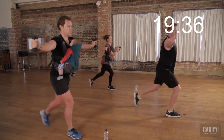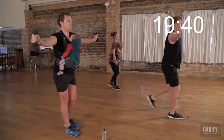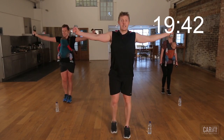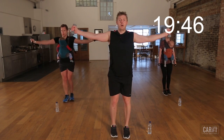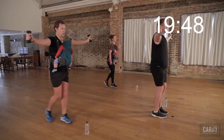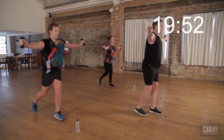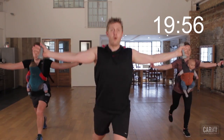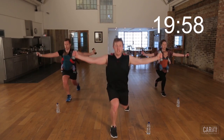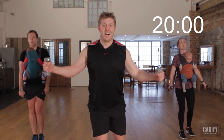Come on, guys — nearly there. Stay with me. We've got 25 seconds. We're going to work it right to the end, and we are out of here. Last five, we're at four, we're at three, we're at two — and we are done. CarryFit Whole Body Burn.